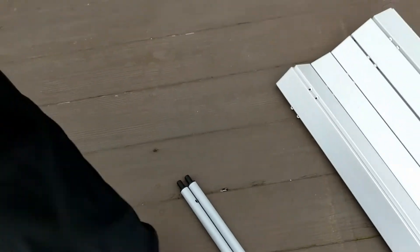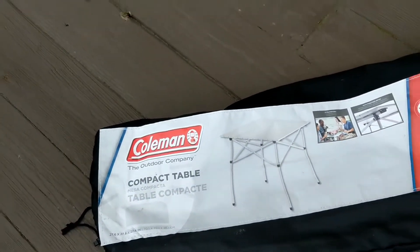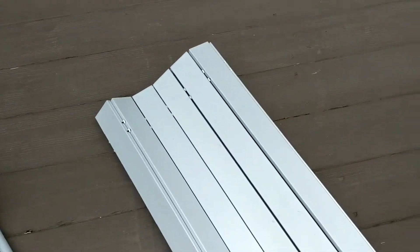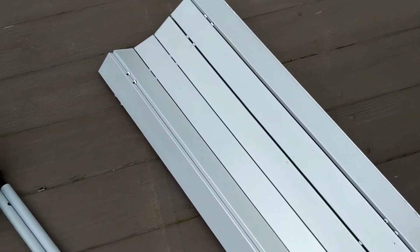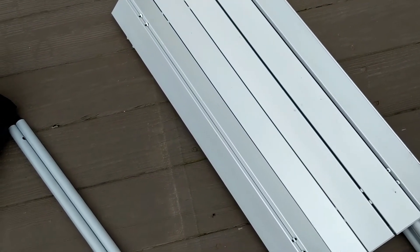It fits in this bag perfectly — comes with this bag with a shoulder strap. I think I got this at the Coleman outlet store and it was about 30 to 40 dollars. I'm just going to show you how quickly it sets up and then tell you why we like it so much.